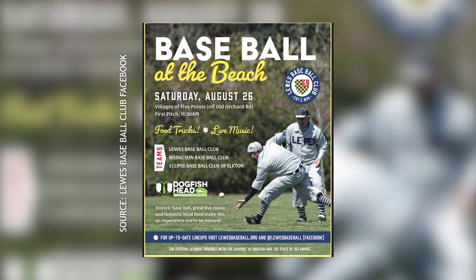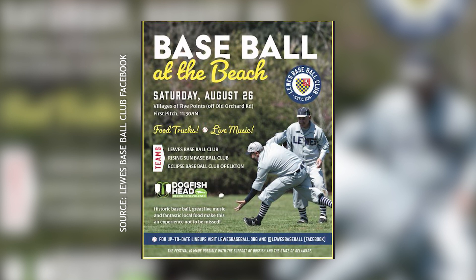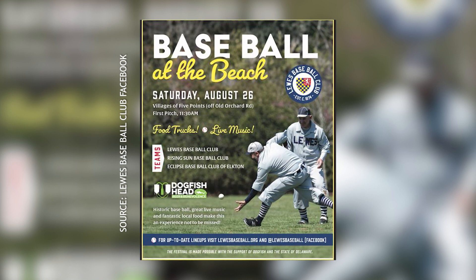Other people can be a part of it very soon. You have a really great event coming up August 26th. We've got our Baseball at the Beach Festival. We've been doing it for a few years, but this is the first time we're going to have some food trucks and some live music and really make it a festival. We play at the Villages at Five Points on the big field off Old Orchard Road — it's right on the bike trail. It all kicks off at 11:30.